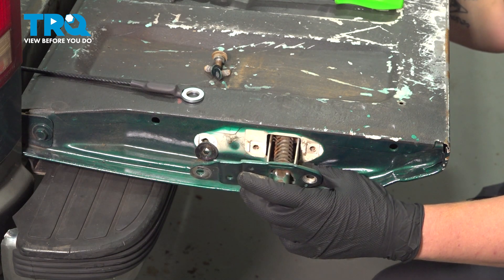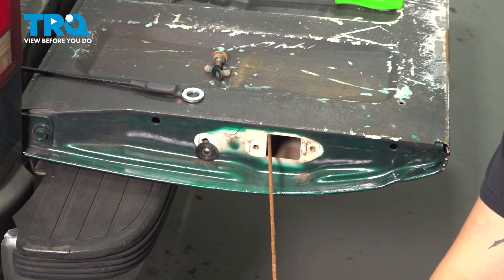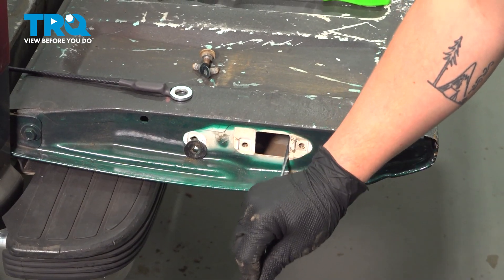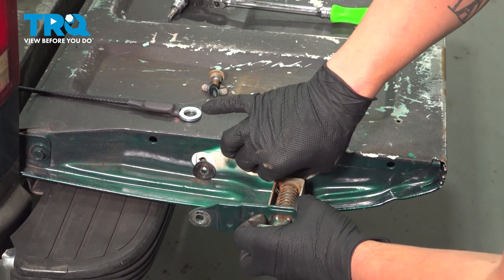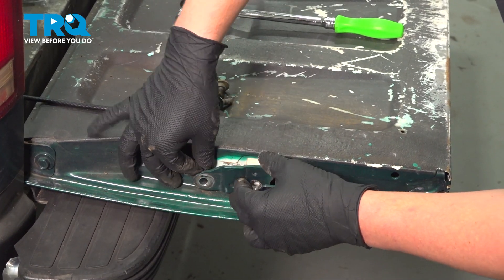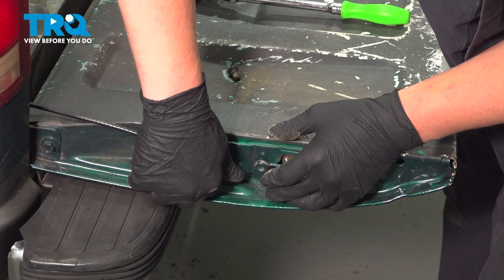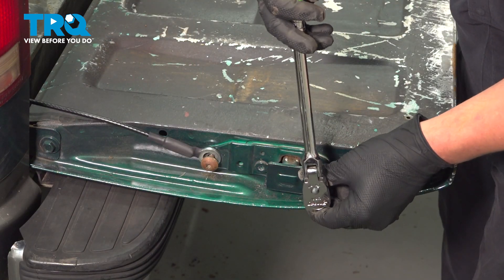We're going to reach up into the handle hole and push the rod up to unstick it from the metal and remove it. Install the new rod. Make sure that plastic washer is behind it. Get the bolts started and snug them down.